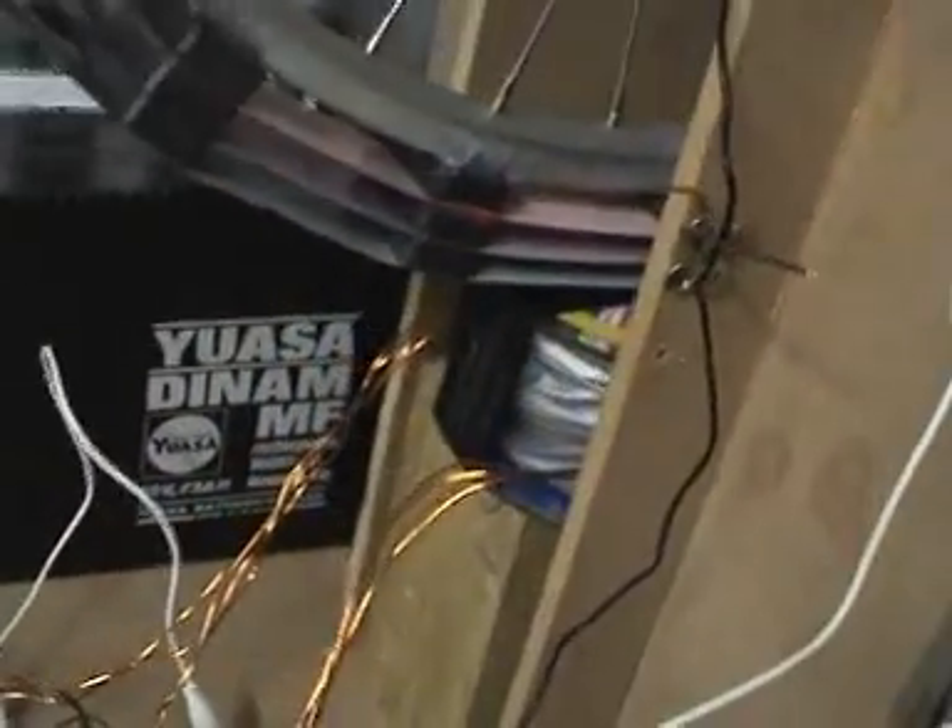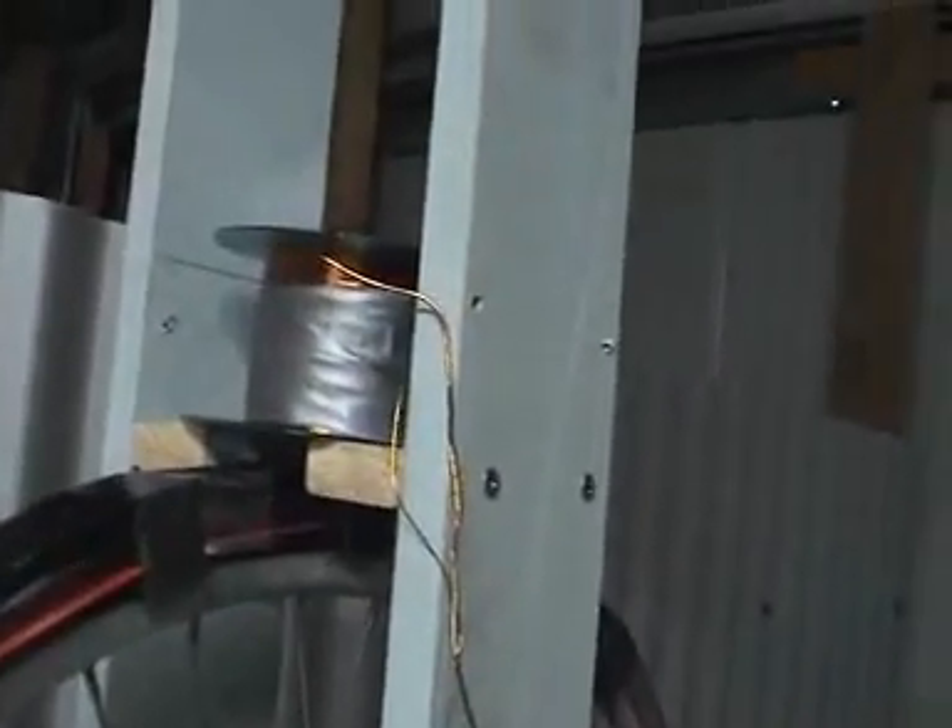We've got the main SSG coil down there, which has some pretty thick wire on it. At the top we've got our recovery coil, which is feeding down to this bridge rectifier.